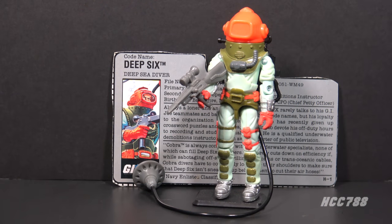This is Deep 6, G.I. Joe's Deep Sea Diver from 1989. This figure was introduced in 1989, was also available in 1990, and was discontinued for 1991. This is the second version of Deep 6 in the vintage line.